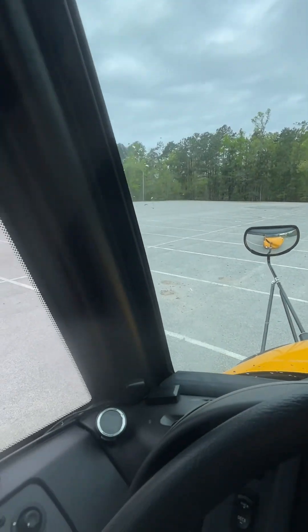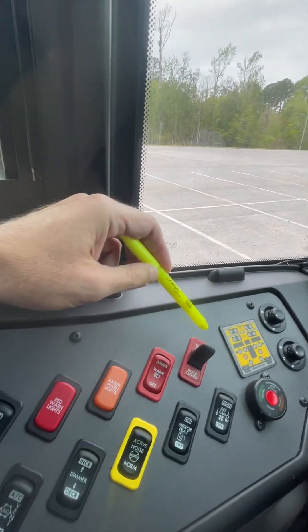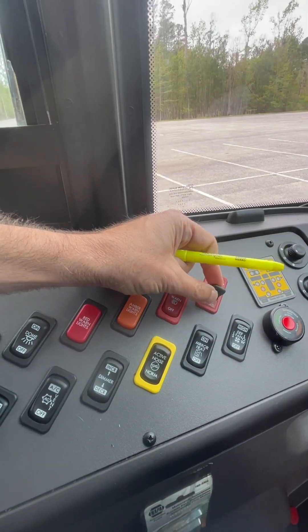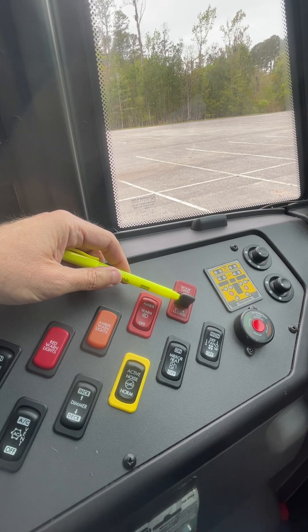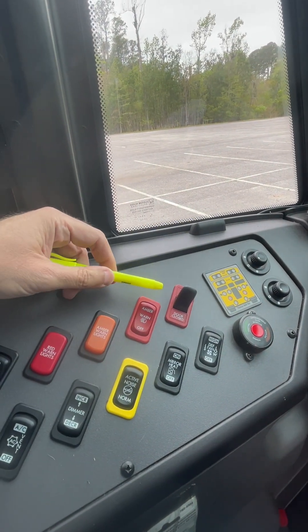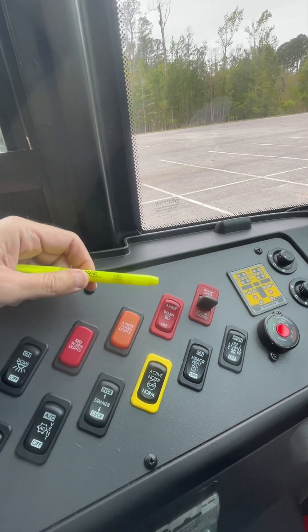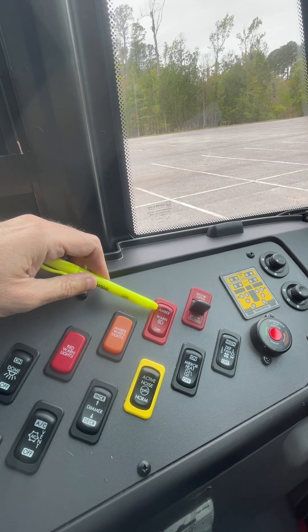This over here is the light monitor. And this over here is the switch for the service door. When I put it in this position, the door is closed; when I put it this way, the door is open. I close it back because I want to demonstrate the switch for my amber flashing lights.